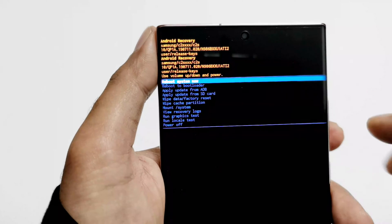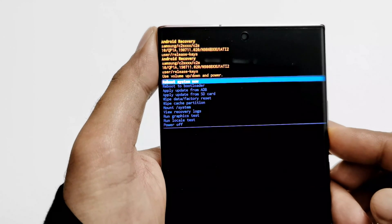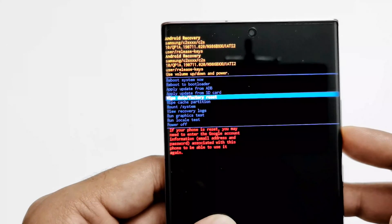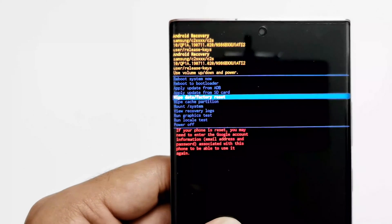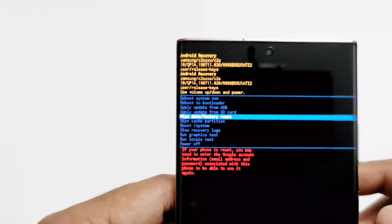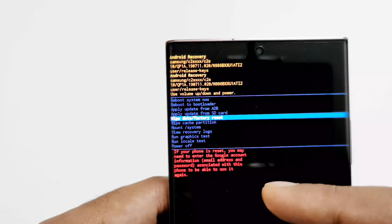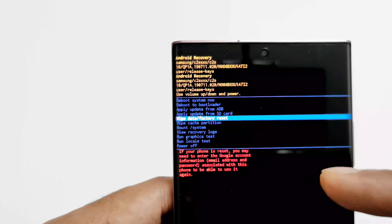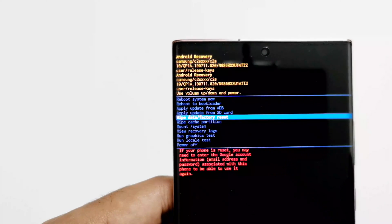To navigate between these options you have to use the volume keys. Press volume down to go to Wipe Data / Factory Reset. You can see it is showing the warning message that if you reset your phone you may need to enter the Google account email address and password associated with this phone to be able to use it again.